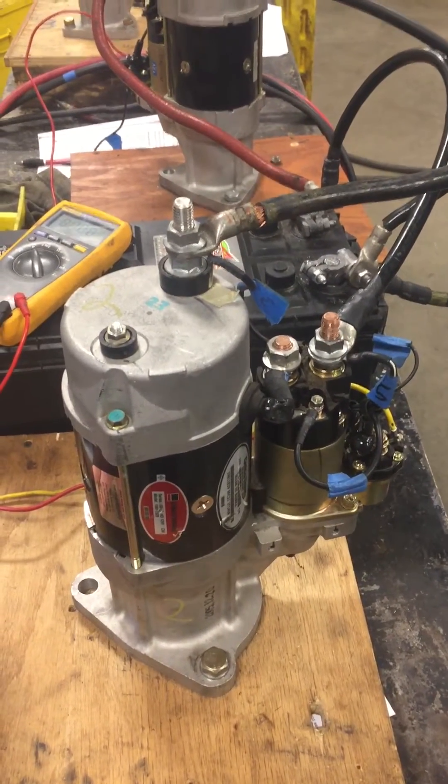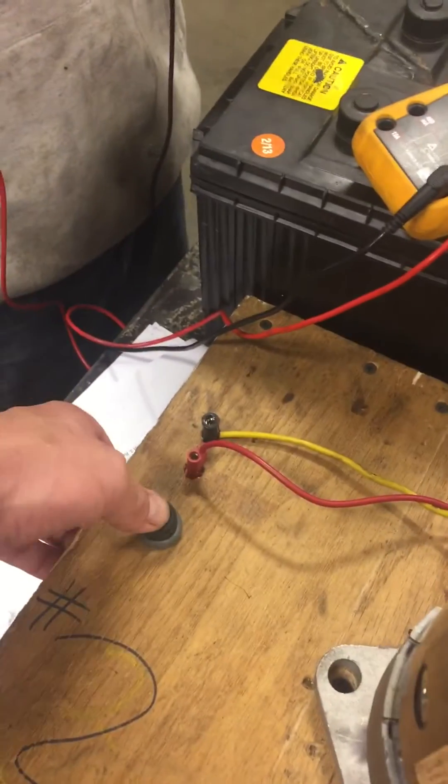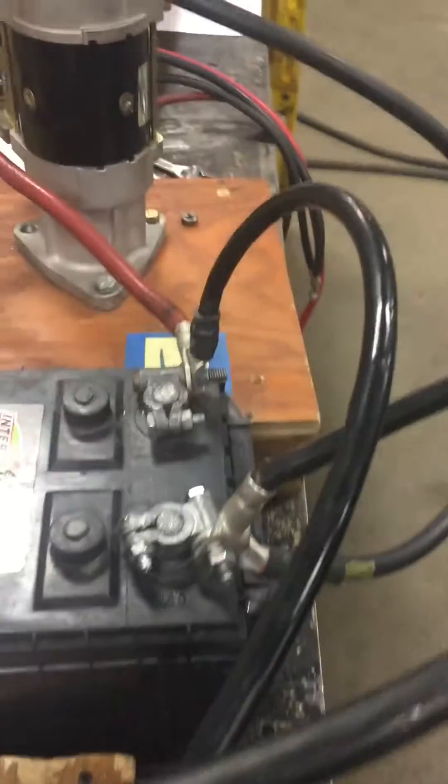I have a starter board hooked to a battery. I push the button and nothing happens. So Zach, what are we going to do first?